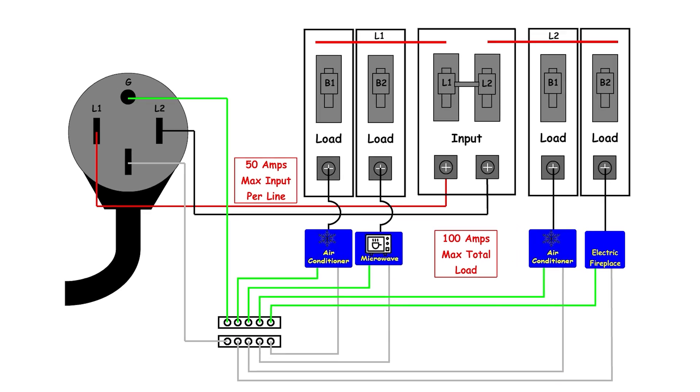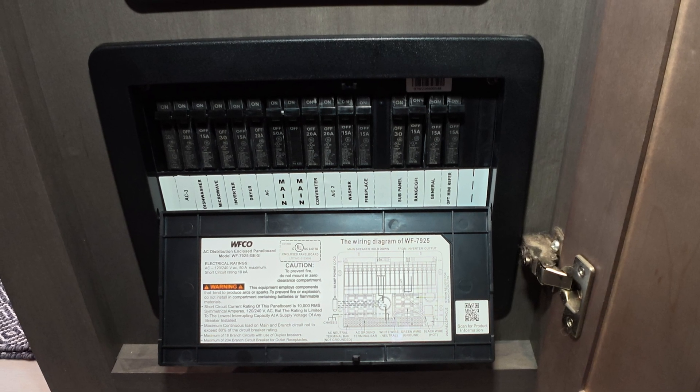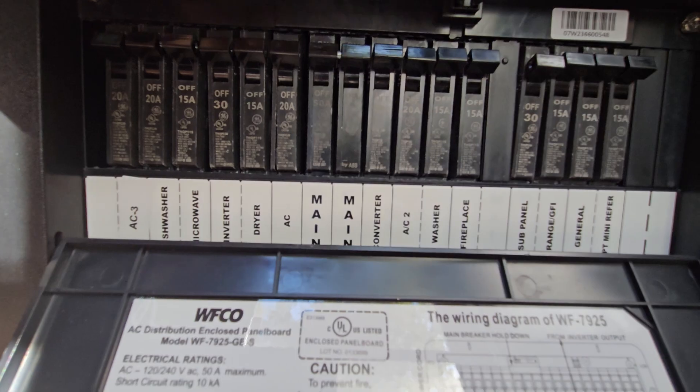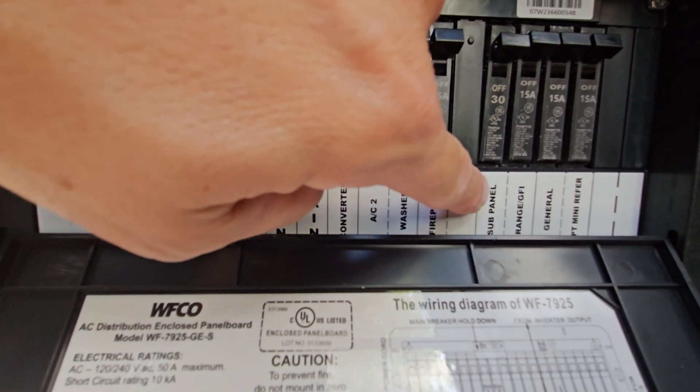Now this rig came with a very basic standard electrical system. From the factory, the RV had a 50 amp shore power system, a traditional RV distribution panel, 200 amp hour flooded lead acid batteries, one 330 watt solar panel on the roof, a 50 amp solar charge controller, and a factory installed inverter sub panel built into the main breaker box.